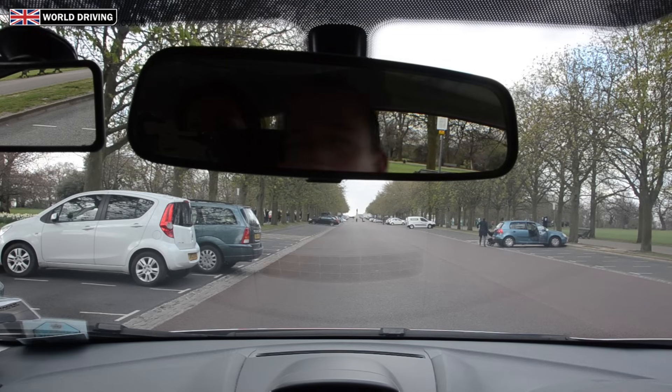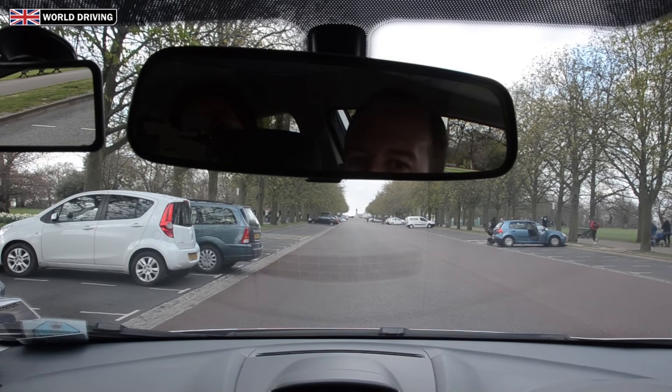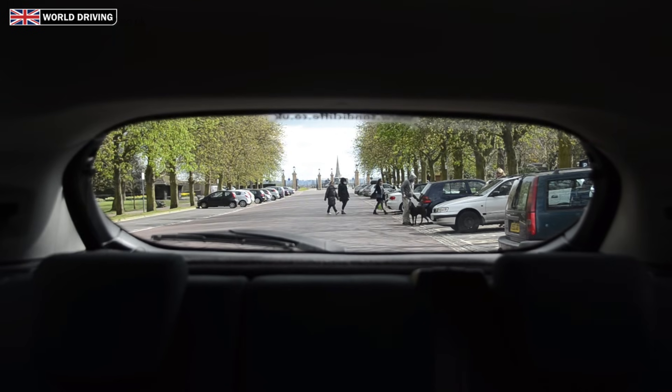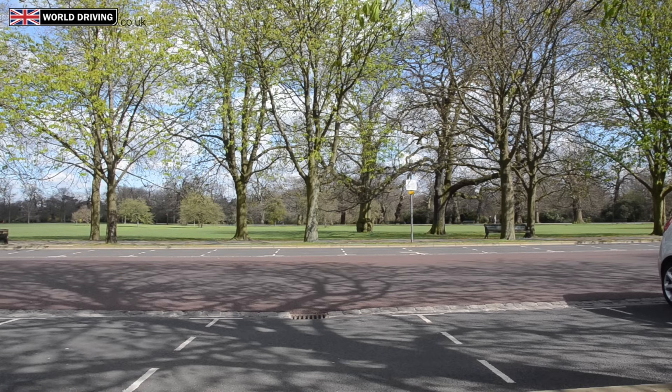Getting your starting position right at the beginning is very important. You need to start about a metre away from the bays that you're going to be using. Make sure you check all around the car before you start the manoeuvre, including the back window. Keep a look out for pedestrians, cyclists, and other cars reversing out of bays, although on your driving test the bays will be empty.